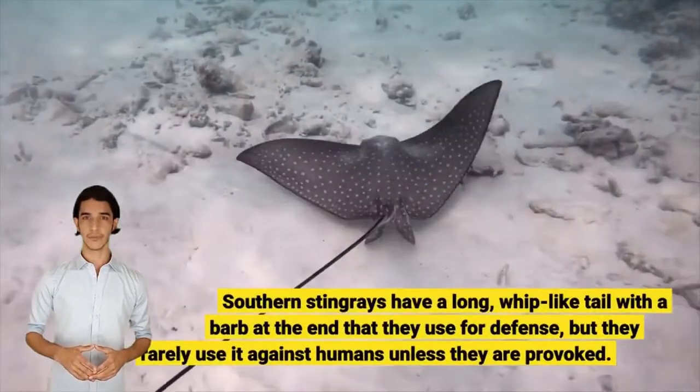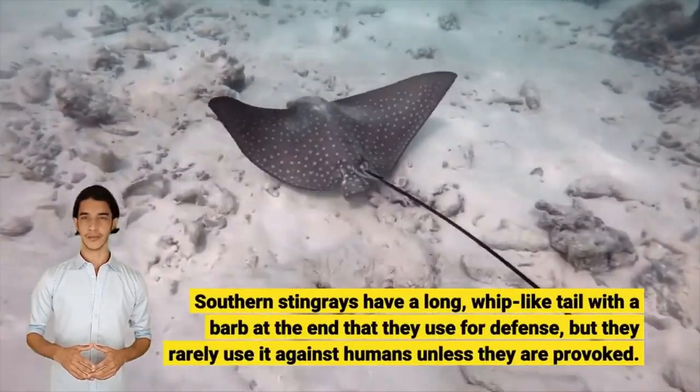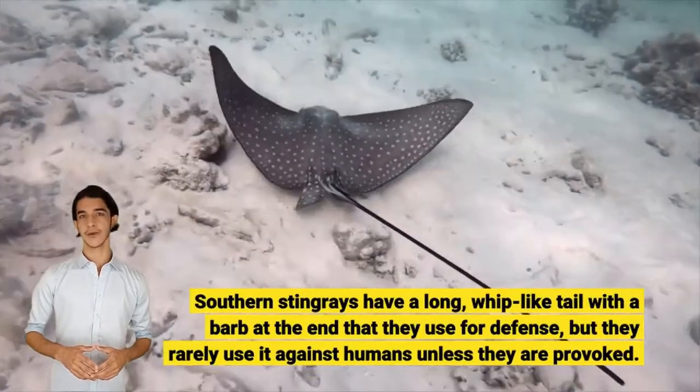Southern Stingrays have a long, whip-like tail with a barb at the end that they use for defense, but they rarely use it against humans unless they are provoked.